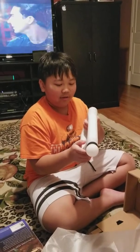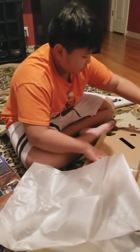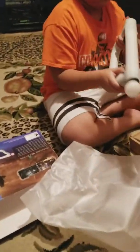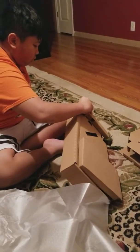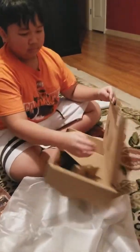Does it come with recharging cables and stuff? Let's see. That's the game. I don't think it comes with one — it doesn't come with the recharging cable. What else does it come with? Just the game and the gun? That's it. So the USB charging cable does not come with it.